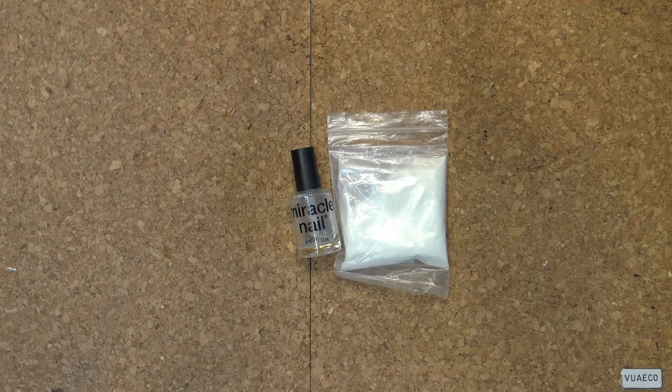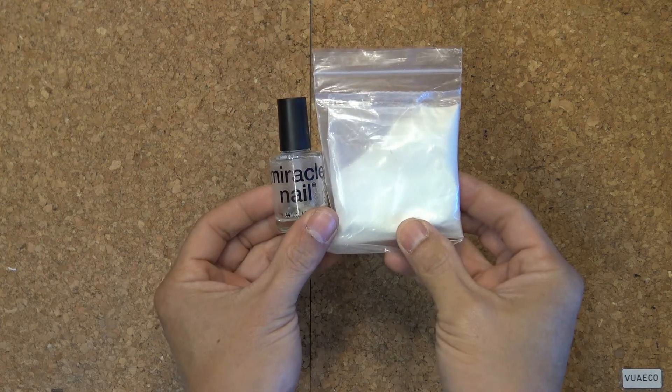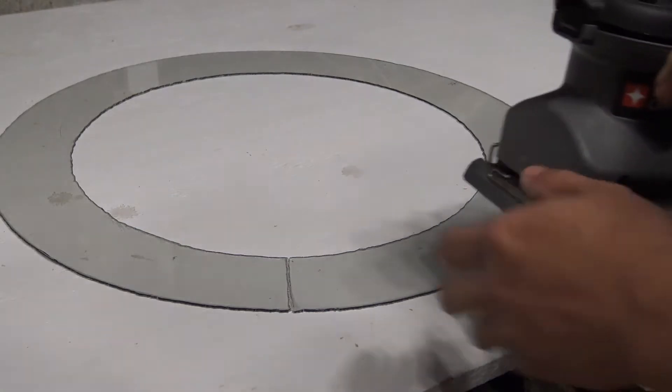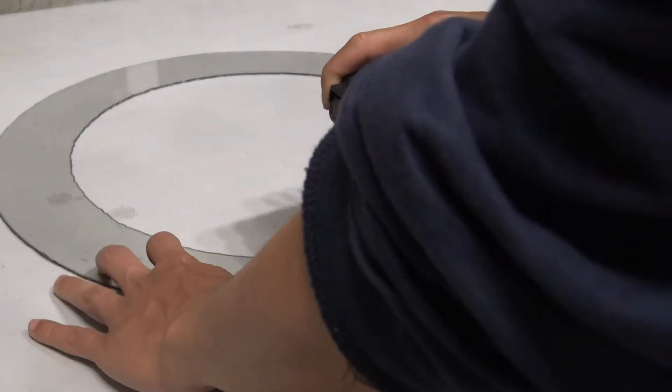I'm going to use glow-in-the-dark paint to paint these rings. There's a link to that video in the description if you want to learn how to make glow-in-the-dark paint. In order for the paint to stick well to the plastic rings, I use a sander to roughen it up. I'm going to paint it on one side only.